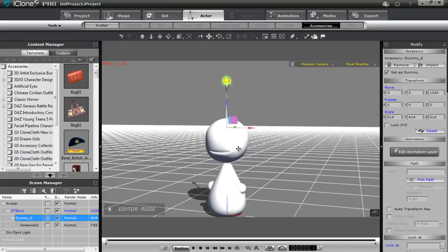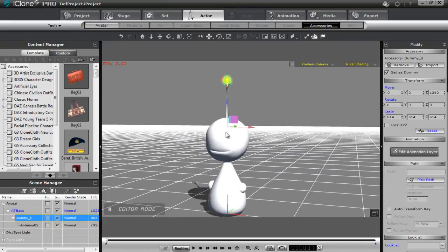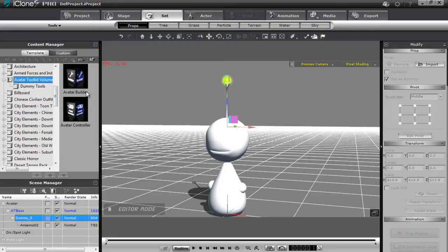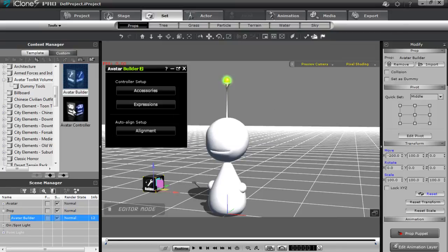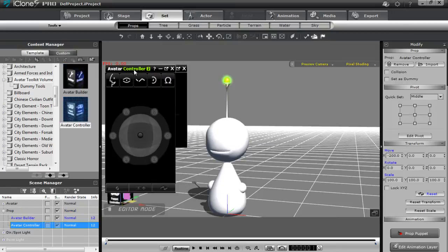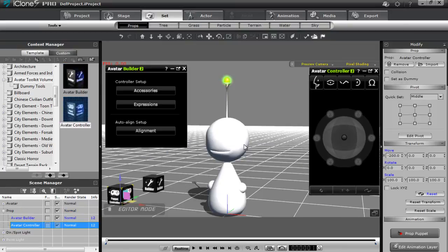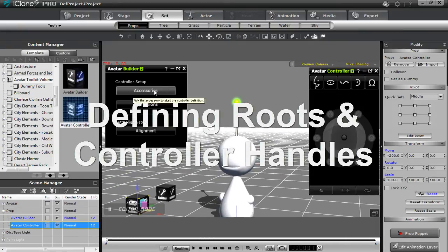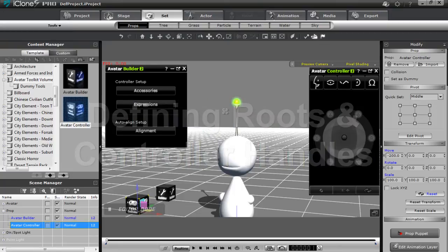Now we're good to go to define the controller handles and the roots of our accessory. I'll go to the set tab and over to our avatar toolkit. Let's add in an avatar builder as well as an avatar controller and bring the avatar controller over to the side. I can select the accessories button from the avatar builder and go ahead and select my dummy.